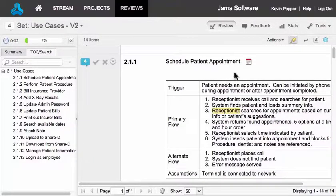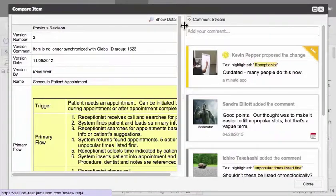If at any point in the review the moderator sends out a new version of an item, you'll see a calendar icon next to the changed items. Click the calendar to open a comparison that shows the changes.